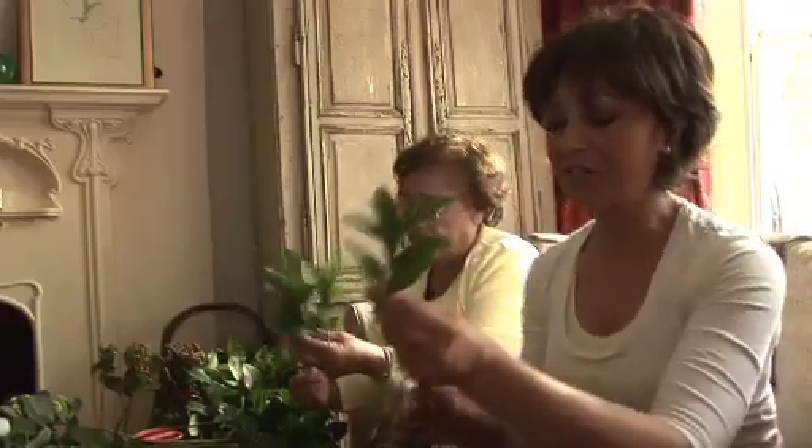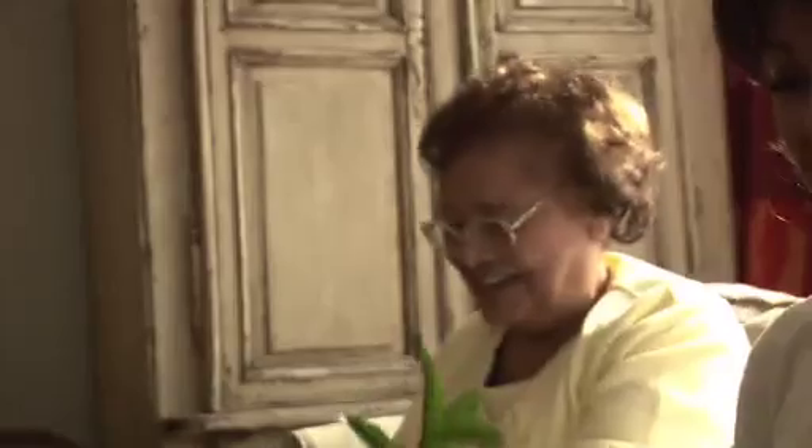So Mum, tell me about your garden. What did you grow? What was the main flower that you liked in the garden? We had a lot of roses and daisies. We also had gladiola — that's right, we had glads all over.